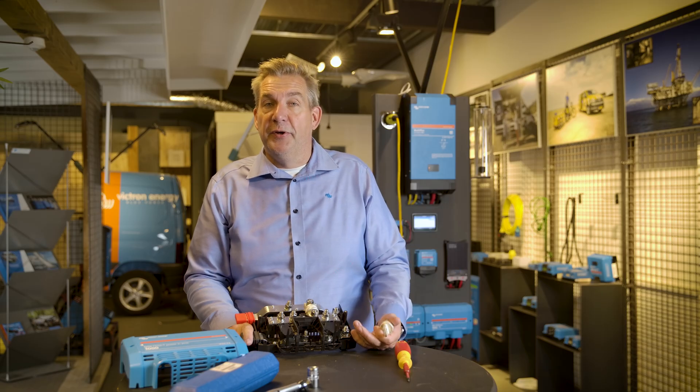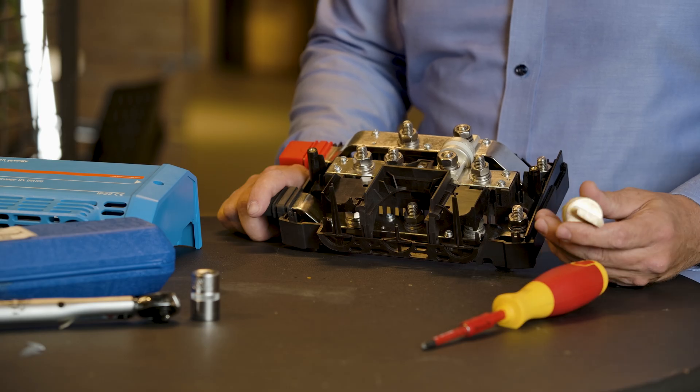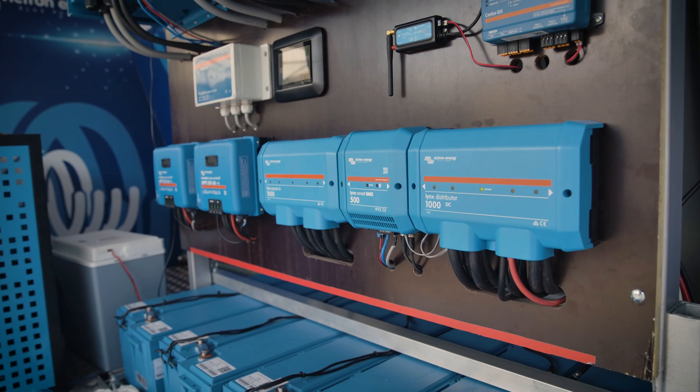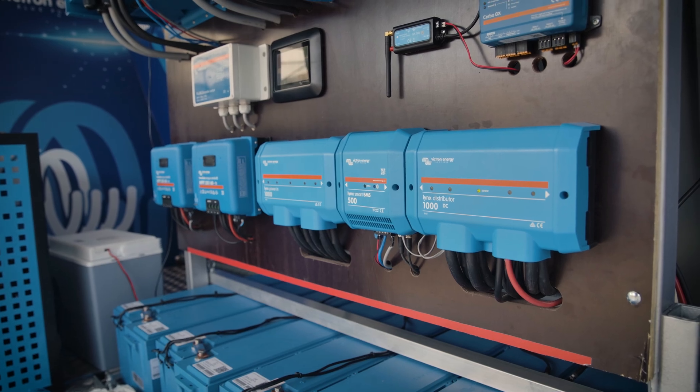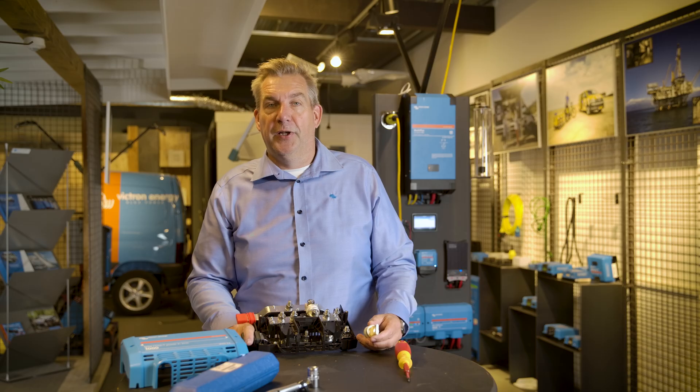But in case of serious problems in your system, like a short circuit, this is able to disconnect your batteries from your system. Lithium batteries in particular have an extremely low internal resistance, which may result in a very high short circuit current. So instead of using a Lynx Distributor with mega fuses for smaller systems, this one is especially used for larger systems.